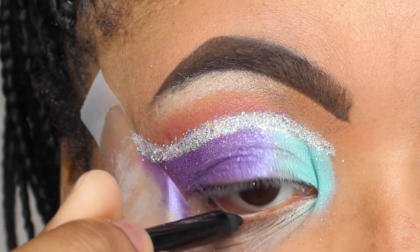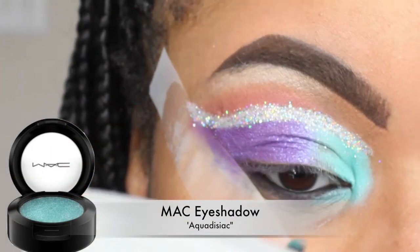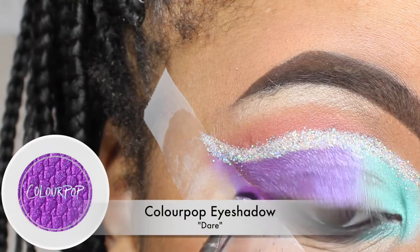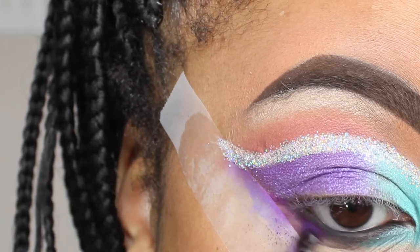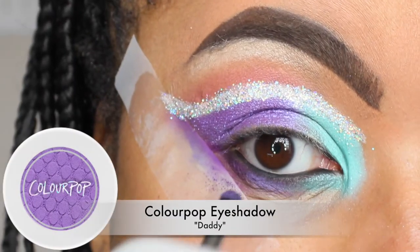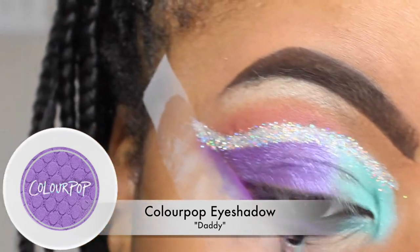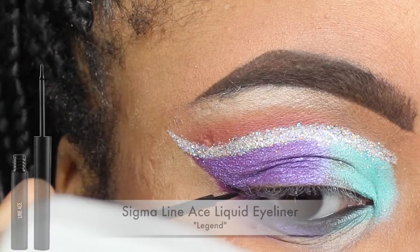Now I'm adding liner to my waterline. Going back with MAC Aquadesiac, I'm applying that to the bottom of my lid as well as the waterline, just smoking that out. And here I'm taking the color Daddy from ColourPop, applying that in the center so it all comes together in unison.